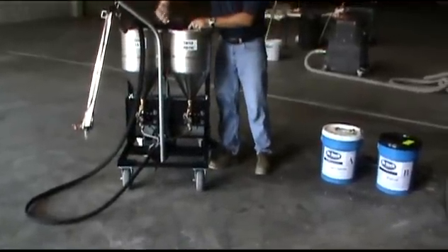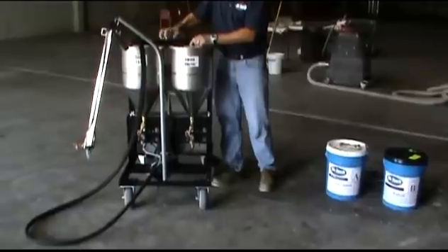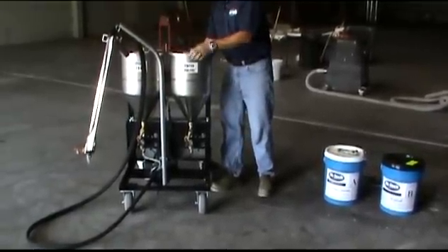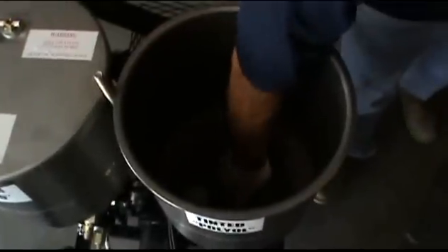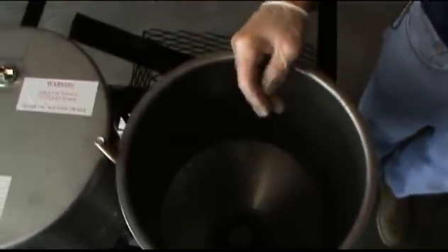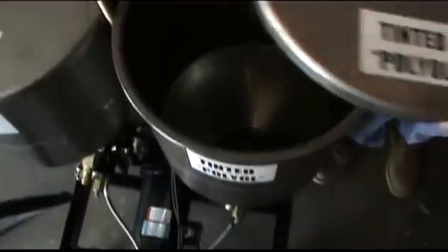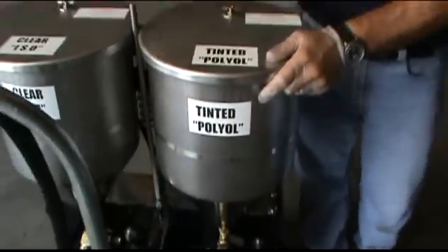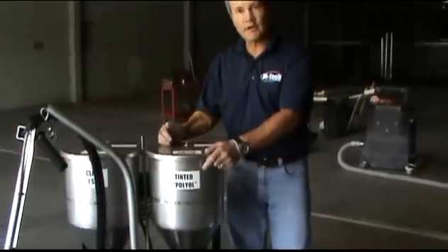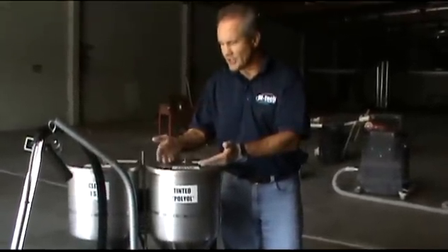Our machine has 6.7 gallon tanks on each side. I'm going to go ahead and take the retaining bar off the top here. These are stainless steel tanks, and at the bottom we put these nice stainless steel strainers to make sure that no foreign objects fall down and get clogged in the pump system. These machines can be run with the lids on or with the lids off. I prefer to run it without the lids on so I can always verify there's product in the machine as I'm pumping.